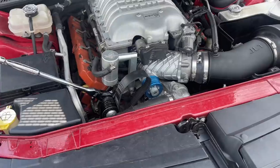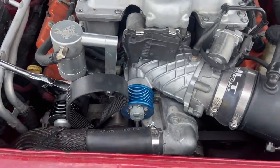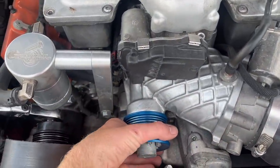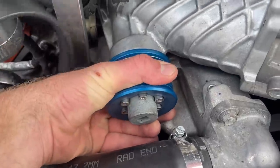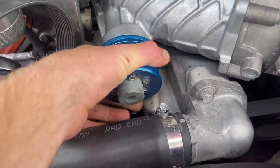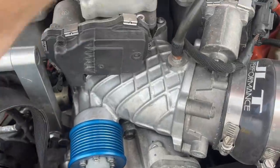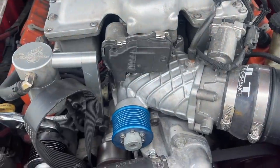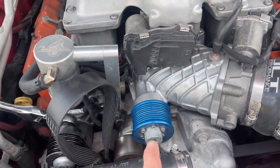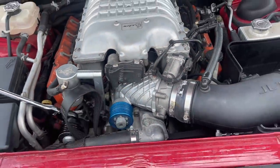They suggested the supercharger might have seized up and not allowed the motor to turn over. So I took the belt off to check. The belt for the supercharger is off, and I should be able to rotate it freely — but it's completely seized up. So this supercharger is smoked. One more test: will it turn over with the belt off? If it does, the motor is not locked up.